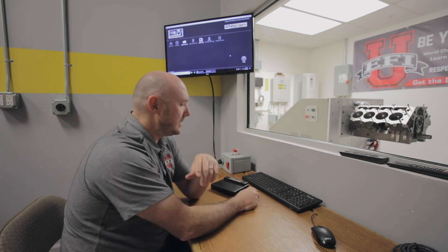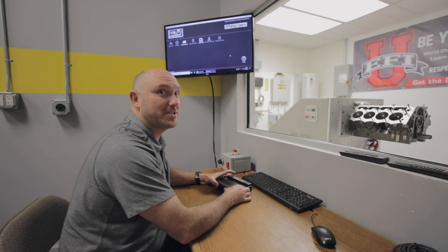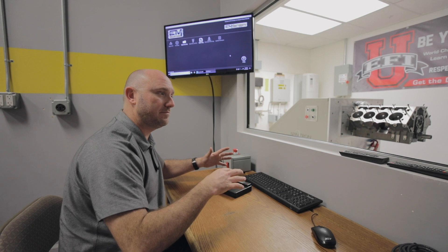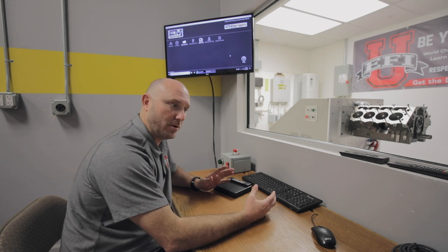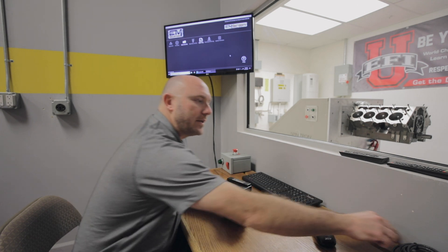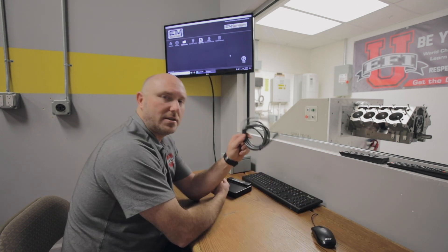So what happens is guys buy an Emtron, they get home and they're excited to use it, and they plug in their computer, and nothing happens. They're frustrated and they can't figure out why, so they're constantly calling the tech support line — they'll call us, they'll call their tuners — and they can't figure out why it doesn't communicate. Well, part of the reason is that the ECU uses a different style cable.